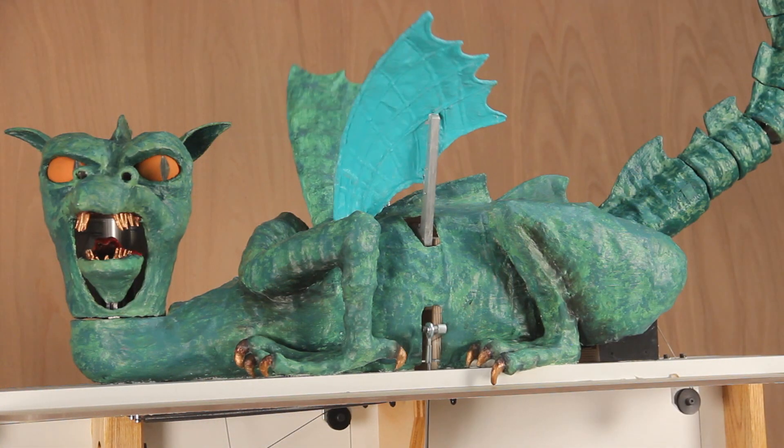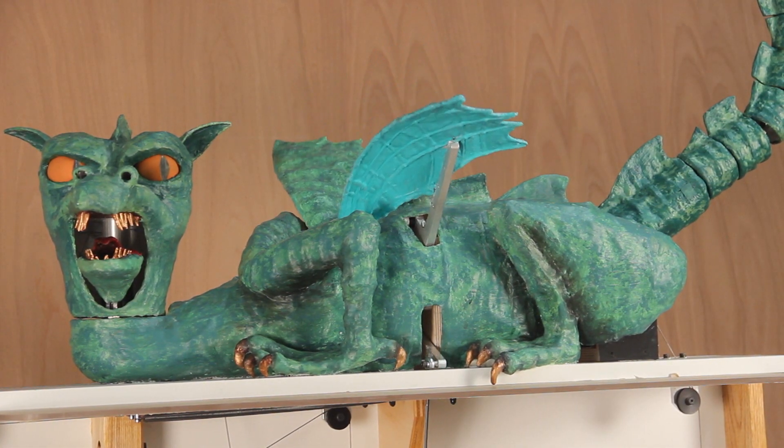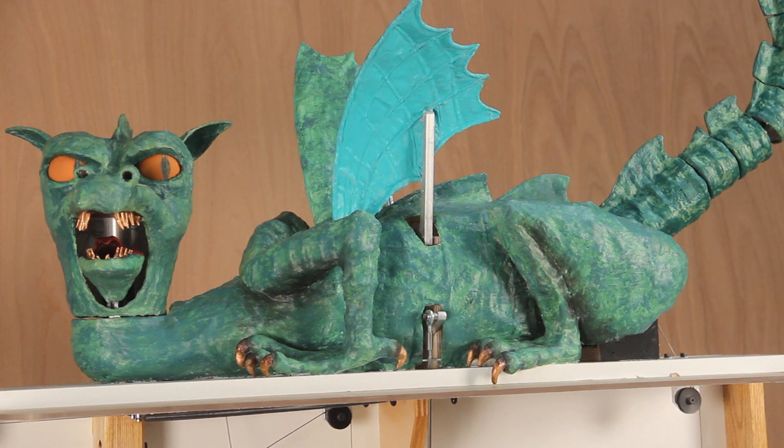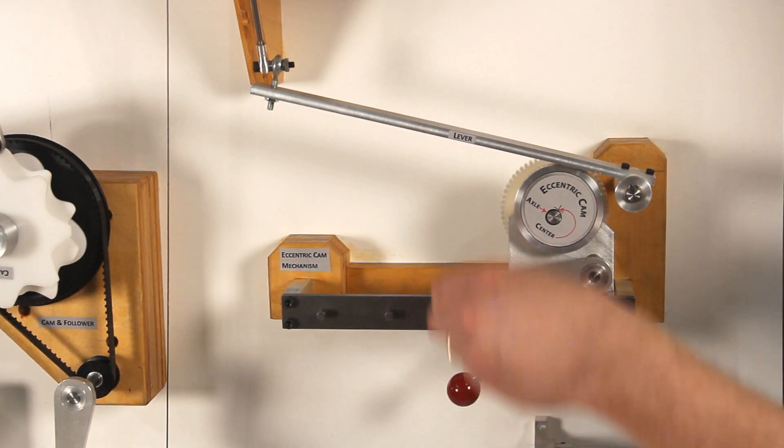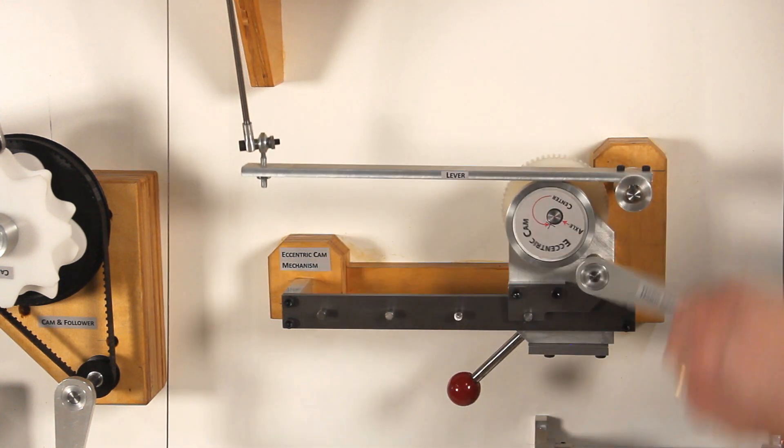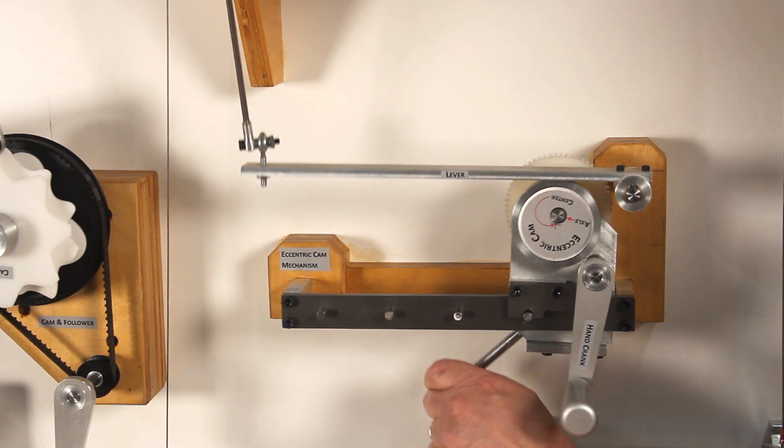The dragon's wings flapping is controlled by an eccentric cam and levers. The amount they move is the product of the position of the cam axle with respect to the lever's pivot.